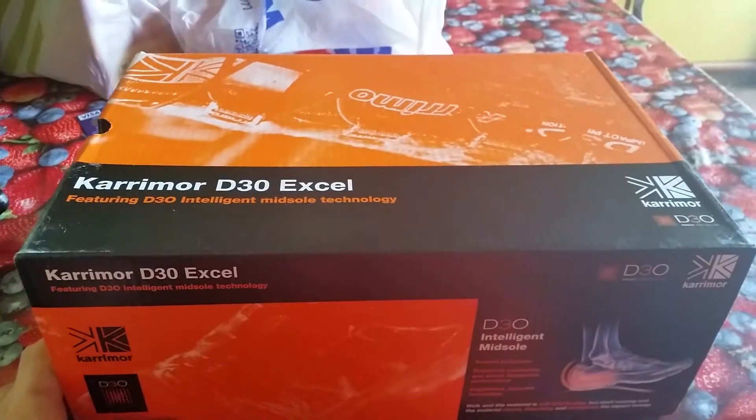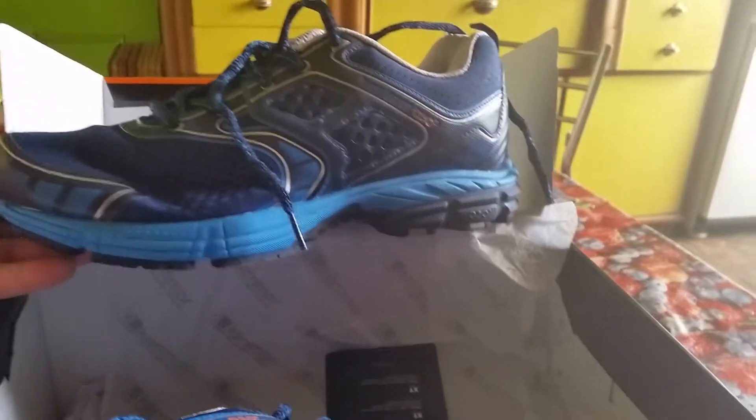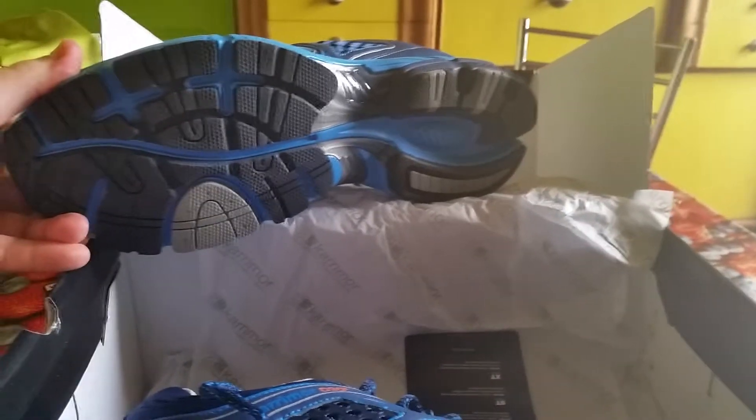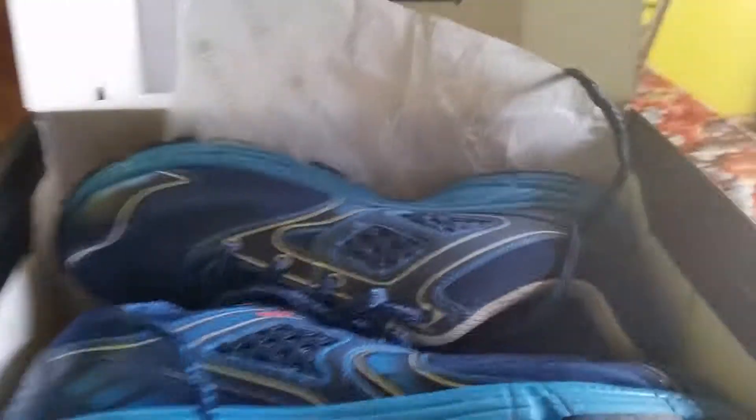They're not exactly the most subtle of shoes — they are blue and blue, and they've got gel tech or some other interesting kind of technology in the soles. When I was choosing them I did actually say, do you have anything that's not so garish? And then I realized that I was dressed like this.